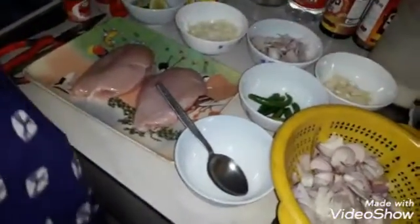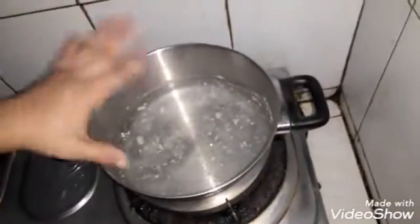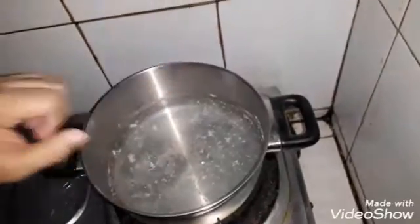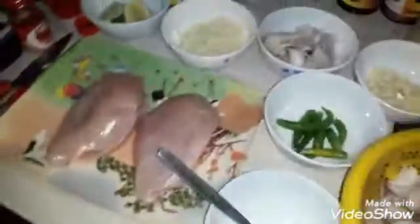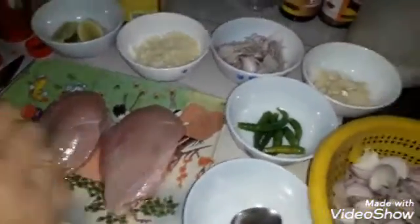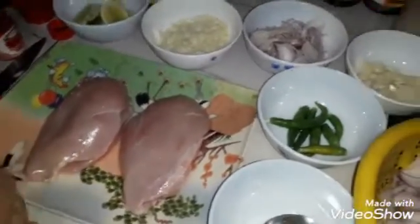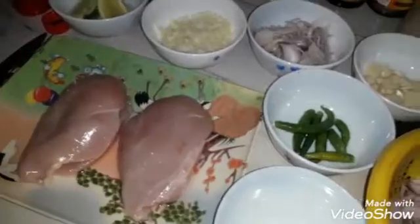I want to make a lot of meat, I want to make a lot of chicken. This is a chicken stroke, so I made a chicken stroke in the middle. I made a marination with paprika powder.